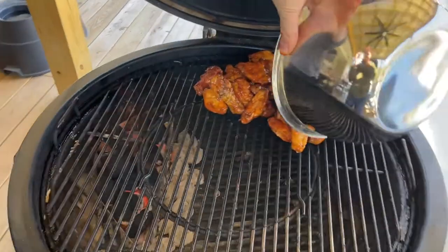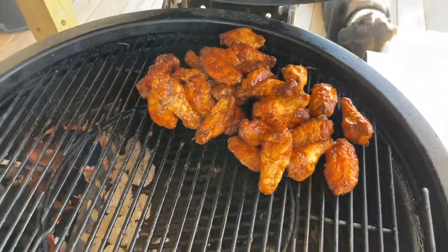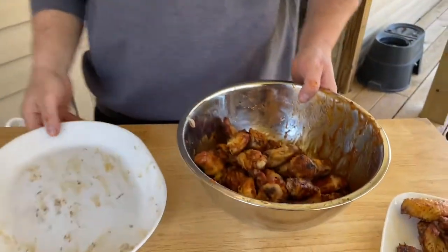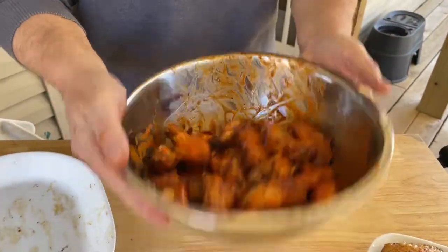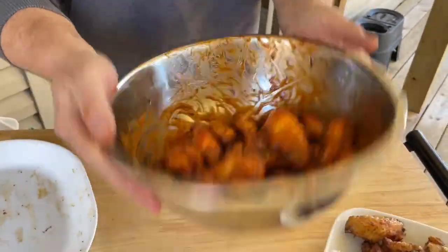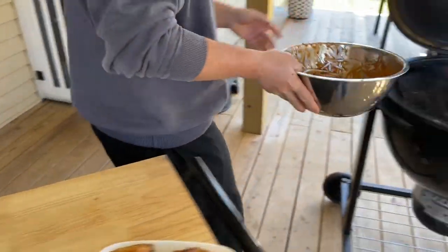Back on the grill. This time we're going to get the grill as high as we can — all air vents open. Now we're going to render more of the fat out and try to get them crispy with those edges lightly burnt. This batch is going to be Sweet Baby Ray's. You want to do this while your wings are hot so they can absorb as much flavor as possible — then back on the grill.